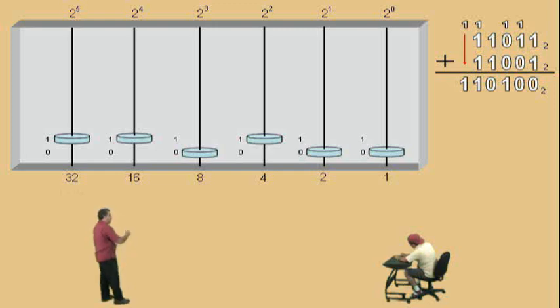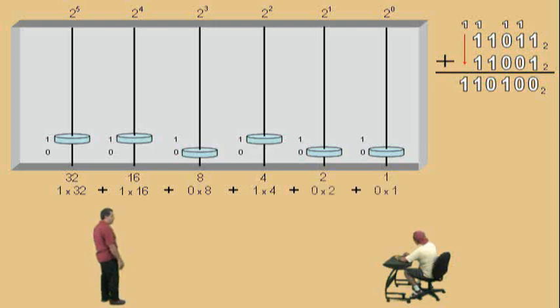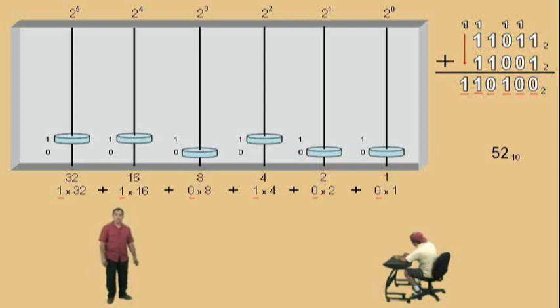And so, there we have it. 1 of those, 1 of those, 0 of those, 1 of those, 0 of those, 0 of those. And if you multiply and add all those up together, you should end up with 52 base 10. Oh, what fun!